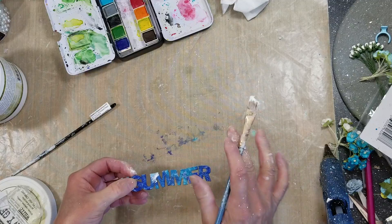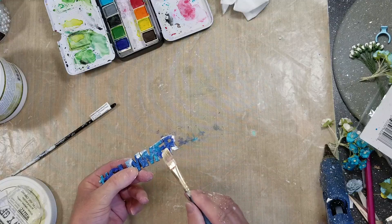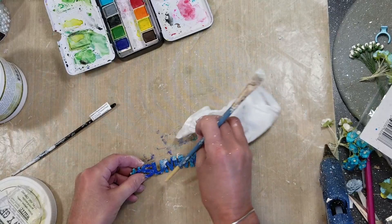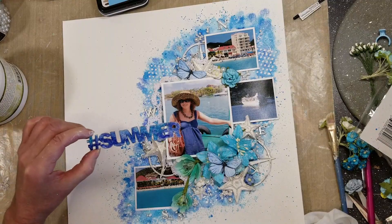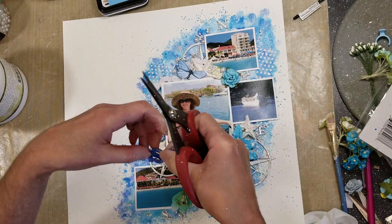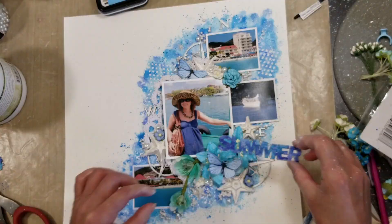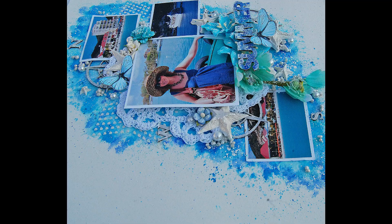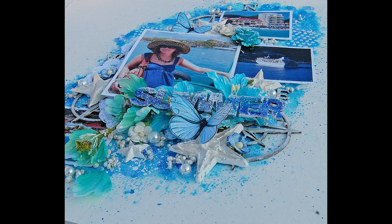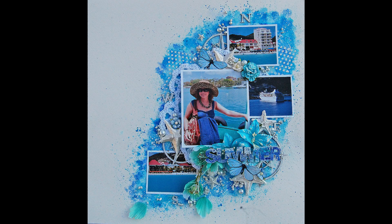I realized I need my title, so I take this 'hashtag summer' chipboard from Creative Embellishment, apply gesso, then paint it with the same watercolors I used for the background in both colors. I dry it well with the heat tool, then apply gesso again to give a chubby look and smooth the blue tone. I realized it was too big so I cut the hashtag off and adhere it over the flowers, removing the butterfly. Here you can see all the dimensions and textures - you can see more on my blog and social media.